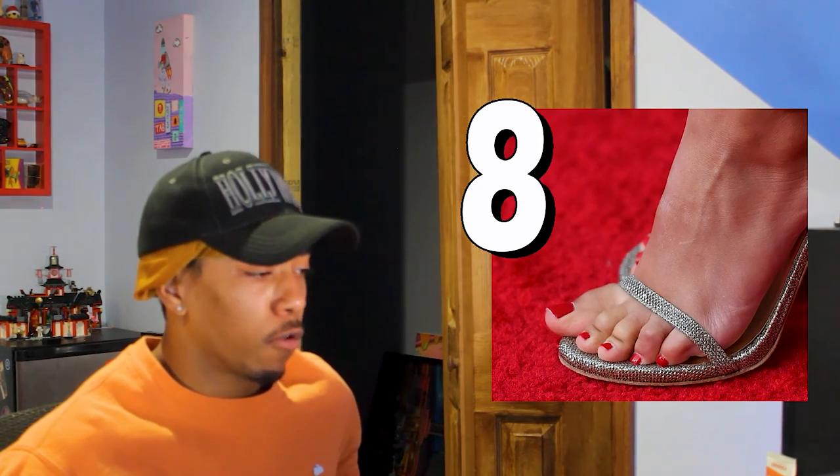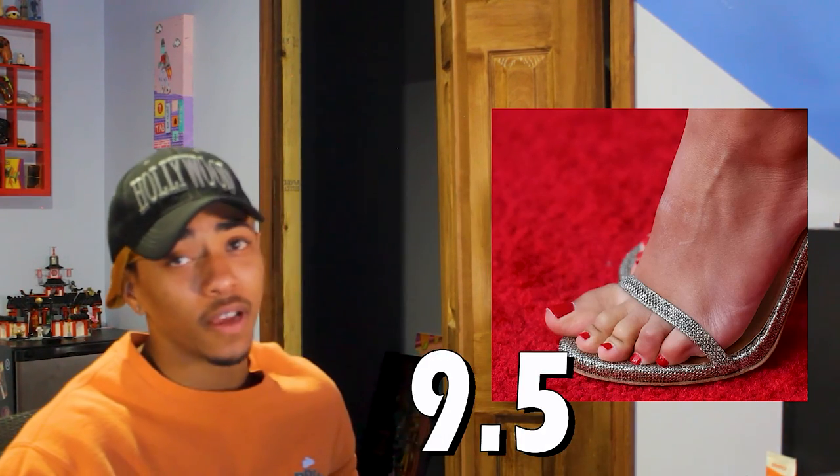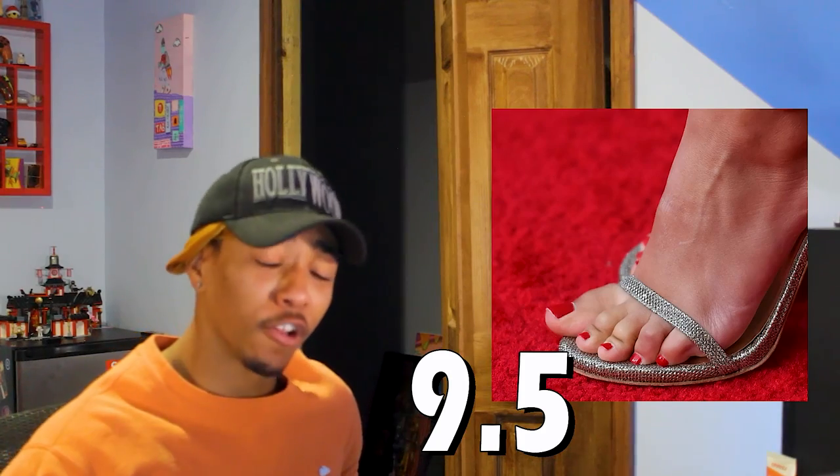I can't give this foot anything other than a 7.9 for the toes. We'll give it 7.9. We're going to give Victoria Justice's overall foot a 9.5, and you're going to like this video and subscribe.